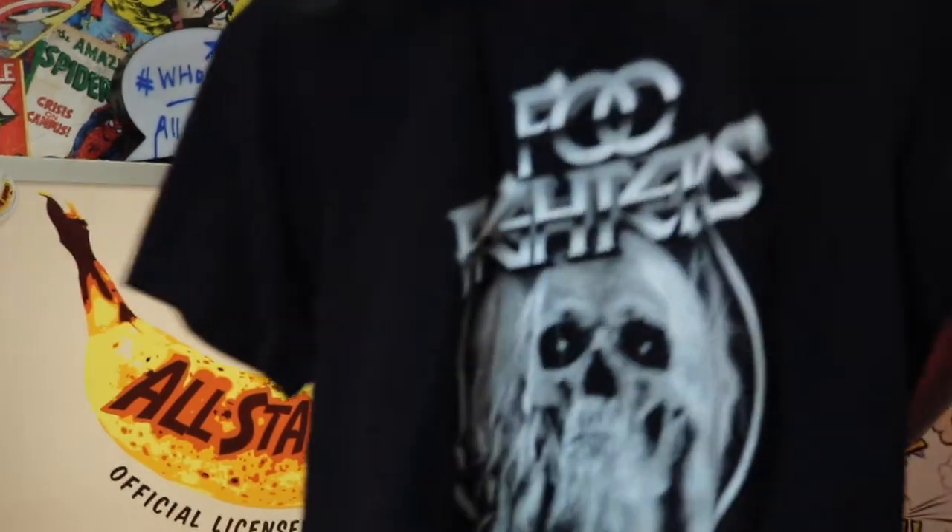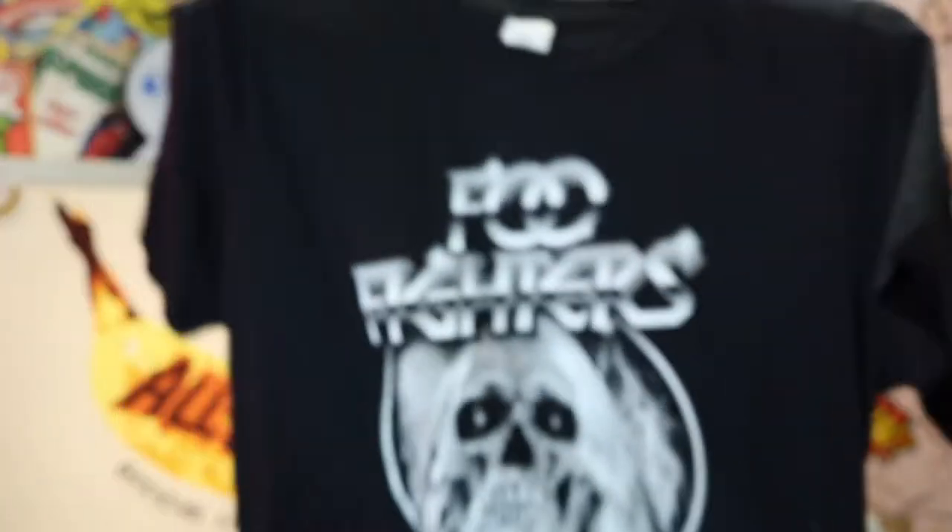The next t-shirt is this Food Vices one with a ghost on the front. I really like the way it's presented — it's distressed and I absolutely love it. I think it's a gorgeous design, so we've got this one in stock.